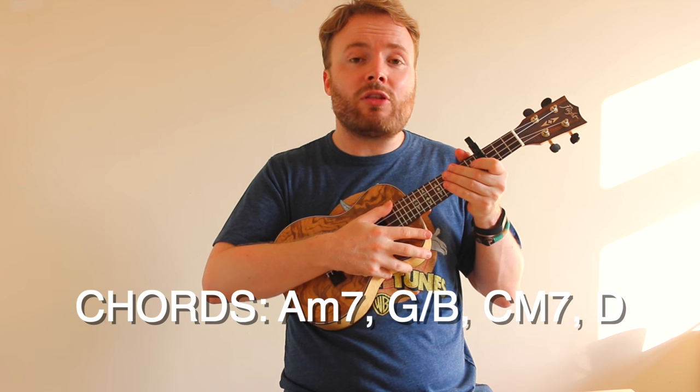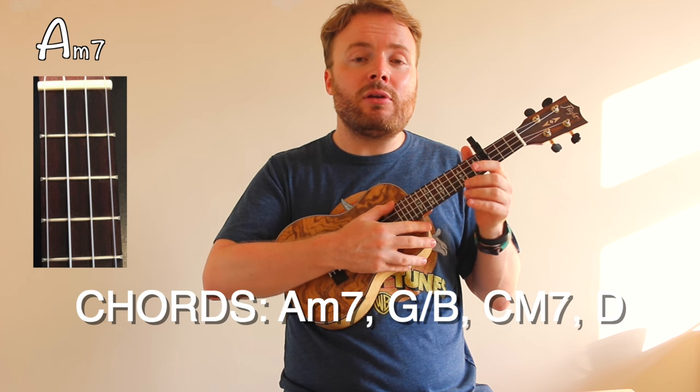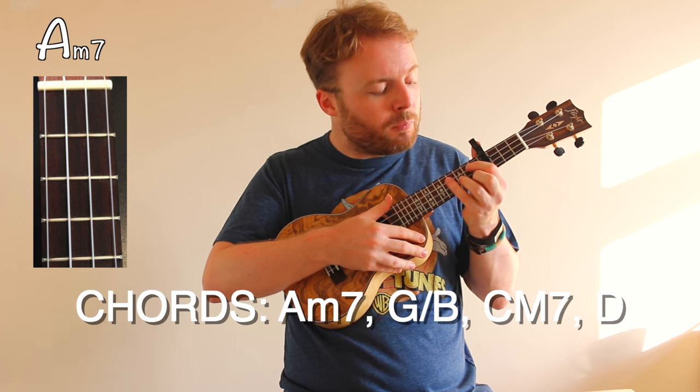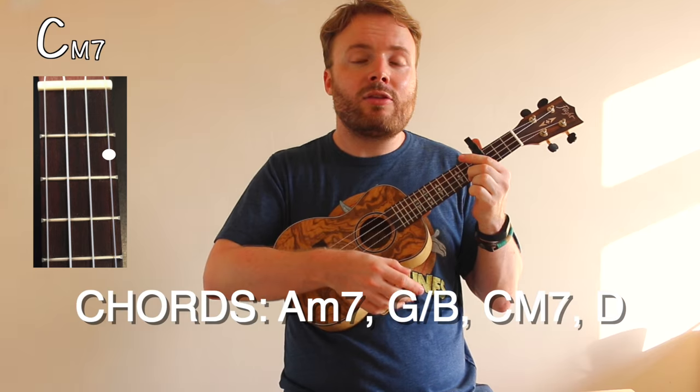Now basically, all the way through the entire song, you just go from one chord to the next in order: A minor 7, to G over B, to C major 7, to D.